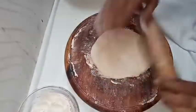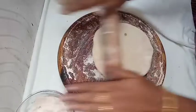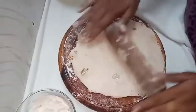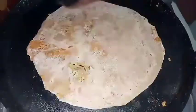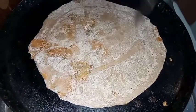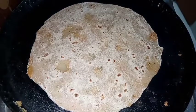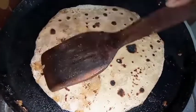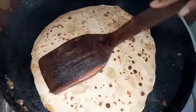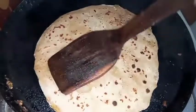Let's do a little bit of the stuffing. First, we will roll it out a little bit. We will put it in a pan to make it. We will put oil on both sides and cook it on medium flame. Both sides will be cooked. It will be very soft in the lunch box.